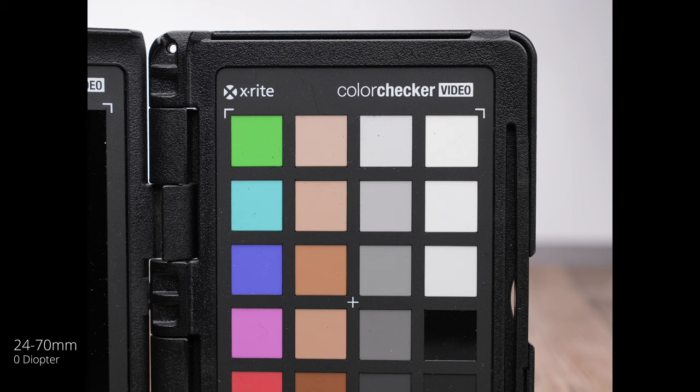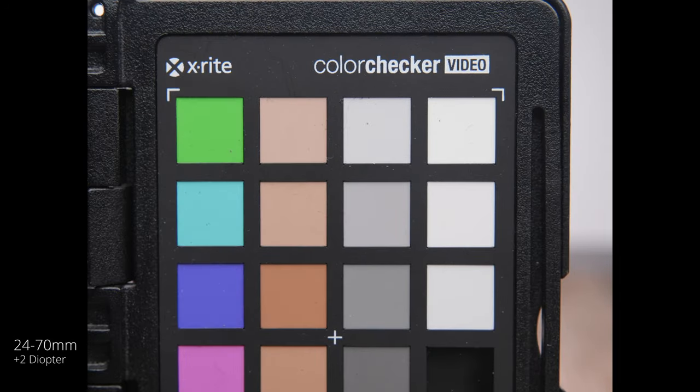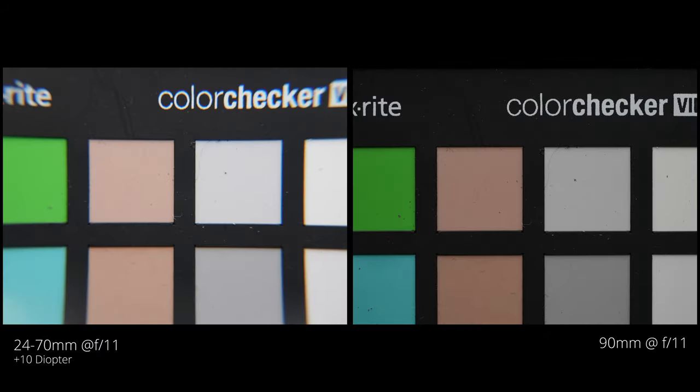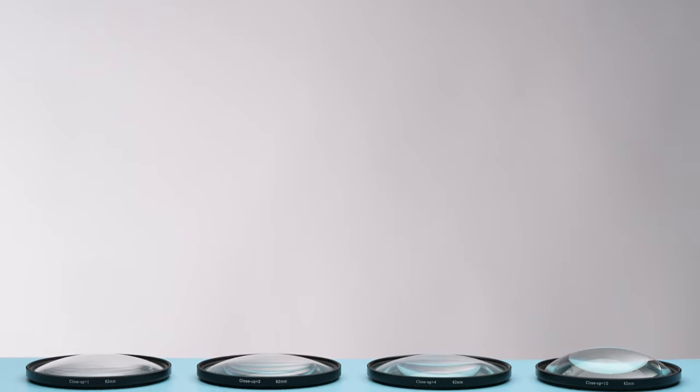This is the last example — again with no diopter on the 24 to 70 zoomed all the way to 70 millimeters. As we start to pile on the diopters and use closer magnification, it becomes more and more unusual. Plus four is about the edge of where you'd want to go. With the plus 10, there's just edge-to-edge distortion. This is an example of something where you want everything in focus, and in this case it can't be. Comparing the same framing from the 90 millimeter to the plus 10 diopter, the diopter result is just not usable. Finally, a one-to-one of the 90 millimeter at F 11 shows the level of detail and sharpness you get edge to edge with a true macro lens.